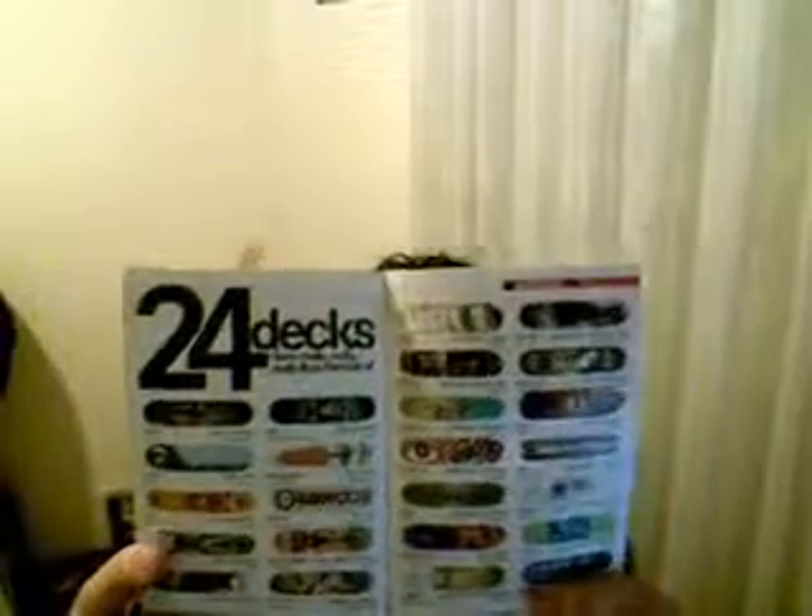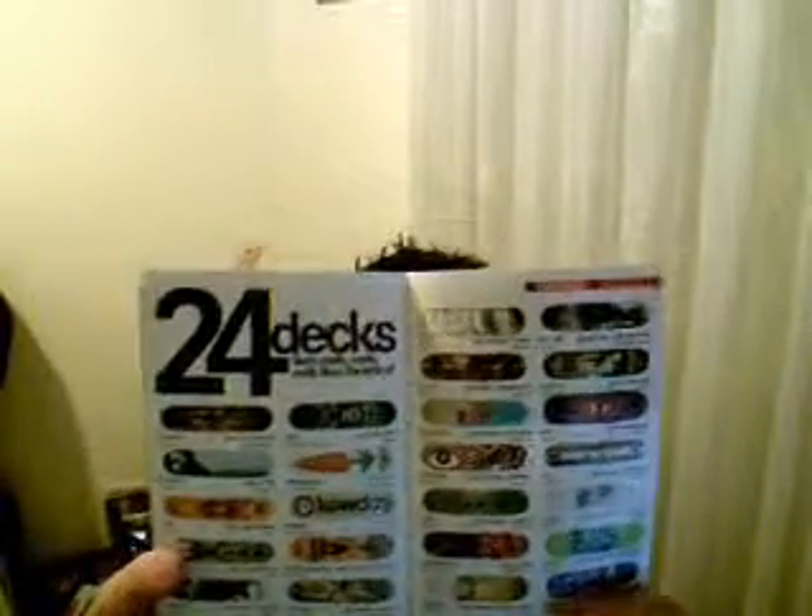And look, 24 decks — that's like the title. And they really like the look of these, all really cool stuff. And they've got like interviews and that. And let me have a look here — a host of gnarly pictures and that.